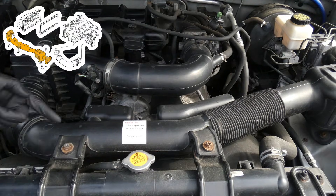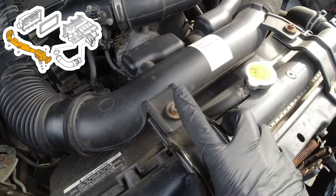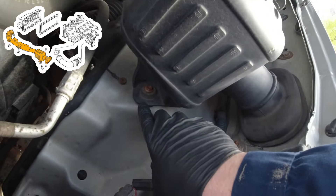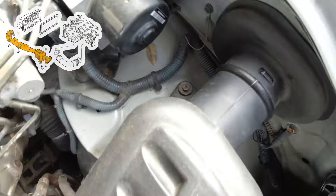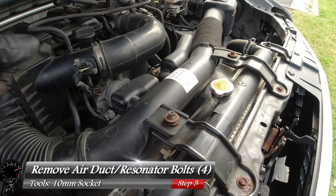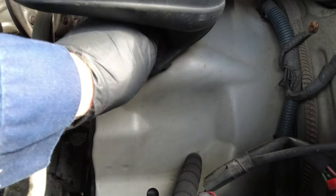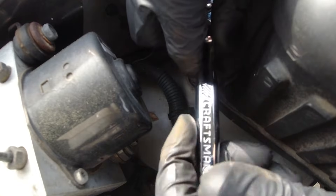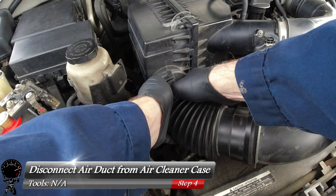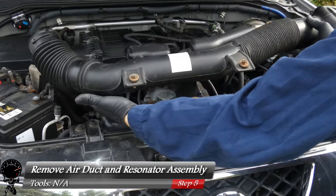Now we can begin removing parts, starting with the air duct and resonator — this whole piece has to come out. To remove it, take off the bolt connecting the air duct to the air case, plus the bolts on the resonator — four bolts total. Grab your 10mm socket and remove all four bolts, then disconnect the air duct from the air cleaner box by unscrewing it. With everything unbolted, the whole assembly lifts right out.